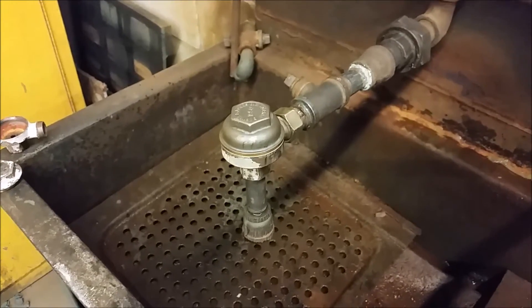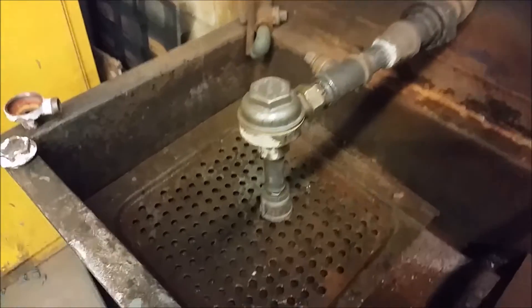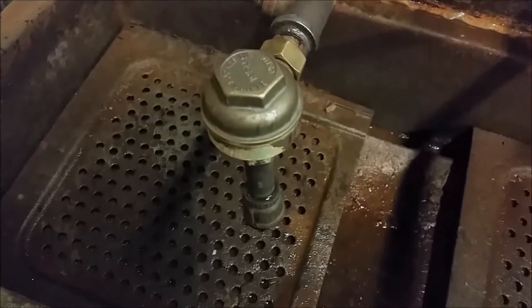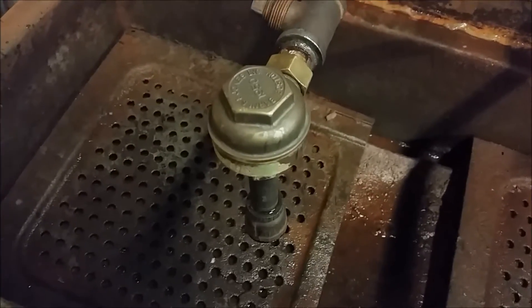I'll explain why our traps seal up so much faster when I have this apart, but let's just finish this testing. That's got steam to it with a little condensate in there.